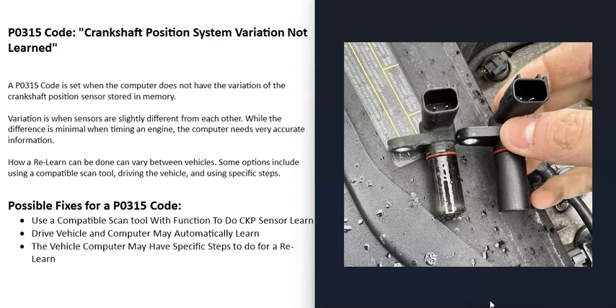One thing to mention: if you ever have to swap out one of these crankshaft position sensors, try to get an OEM original sensor for your vehicle, because those should be closest to the original sensor being swapped out. The variation between OEM sensors should be much smaller than a third-party or cheap sensor. So it's always a good idea to try to get an OEM sensor if possible.